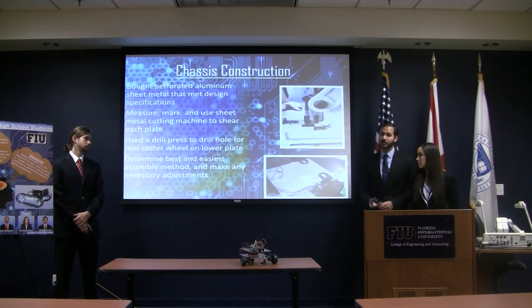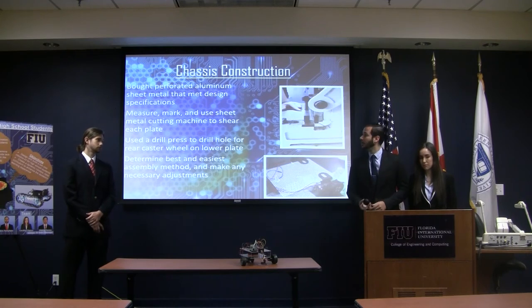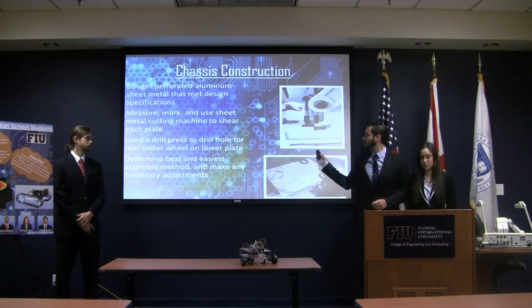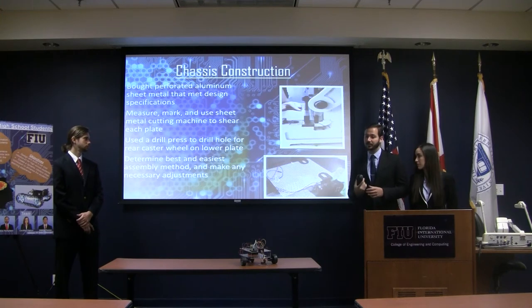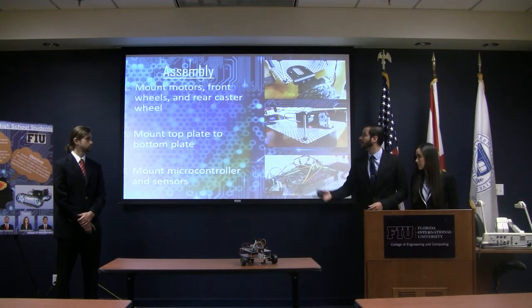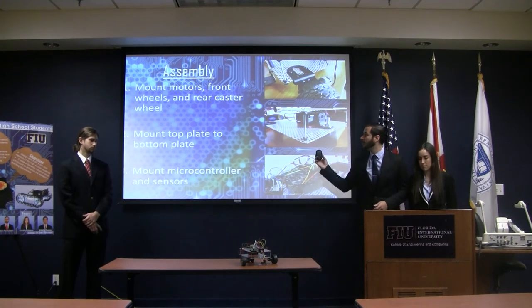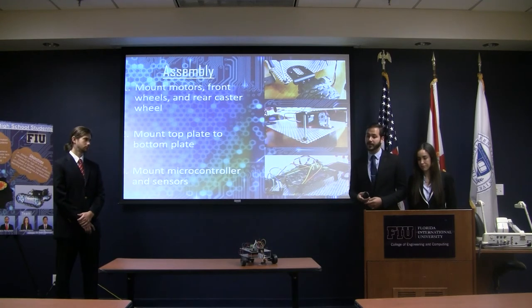For chassis construction, we used a pre-perforated aluminum sheet. We marked it and cut it in the manufacturing center, then used the drill press to place the rear caster wheel on the bottom, and then began the assembly process. After some trial and error, we found the easiest assembly process: you simply mount the motors, the front wheels, and the rear caster wheel — it only takes a few minutes. Then mount the top plate to the bottom plate and mount the microcontroller and different sensors.